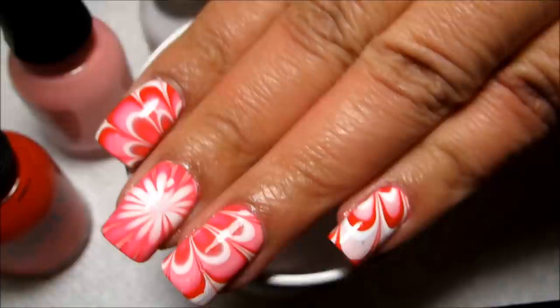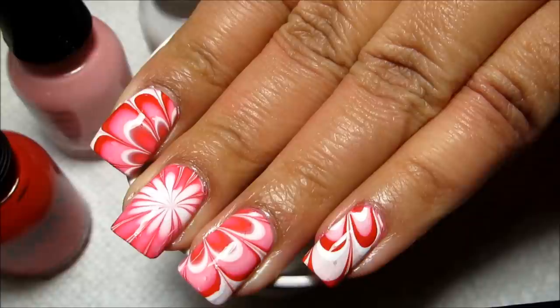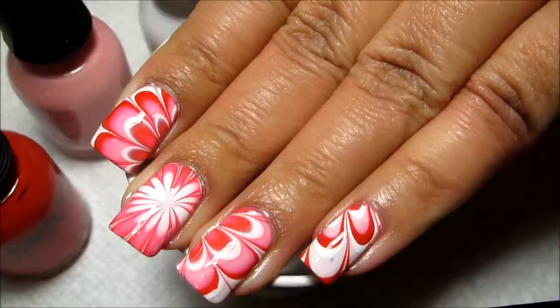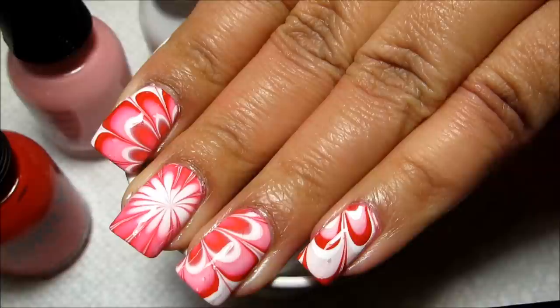So let me know what you guys think of this — if you like it for everyday wear or if you think it's a little bit too Valentine's-y. And stay tuned all the rest of this month. It's my personal challenge to do all water marbles all month — no other nail art and no plain manicures in between. This is the third year I've done it, so if you'd like to see some designs from past years, I'll include a link to the playlist in the information box. Thanks, and as always, thanks for watching.